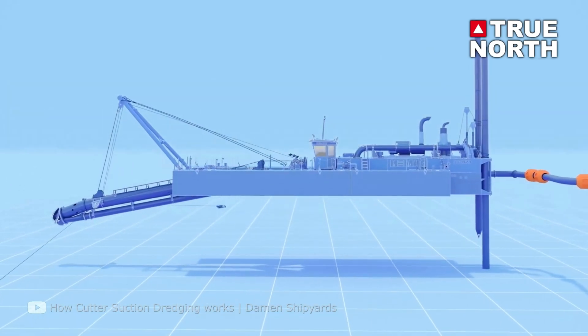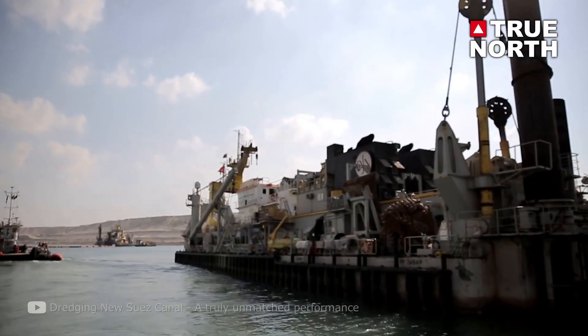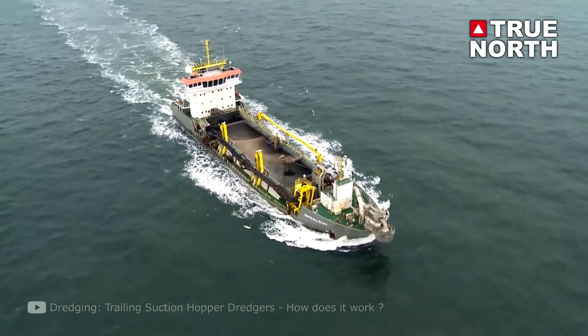There is also specialized suction equipment worth mentioning: the cutter head suction dredge and the auger head suction dredge, though we won't go in depth on those here. As you can see, dredging is an interesting and important trade to ensure that waterways, harbors, and future construction project sites are cleared from sand and sediment, keeping things safe for people and marine life.